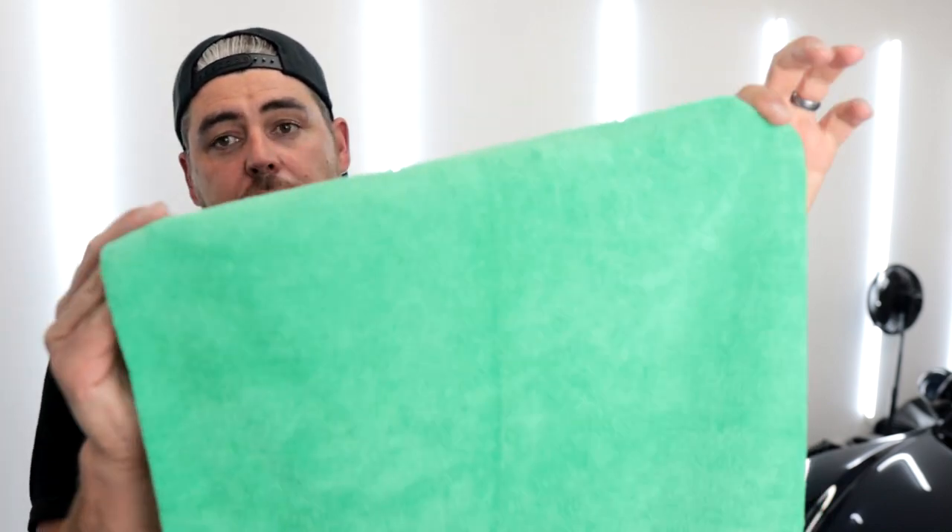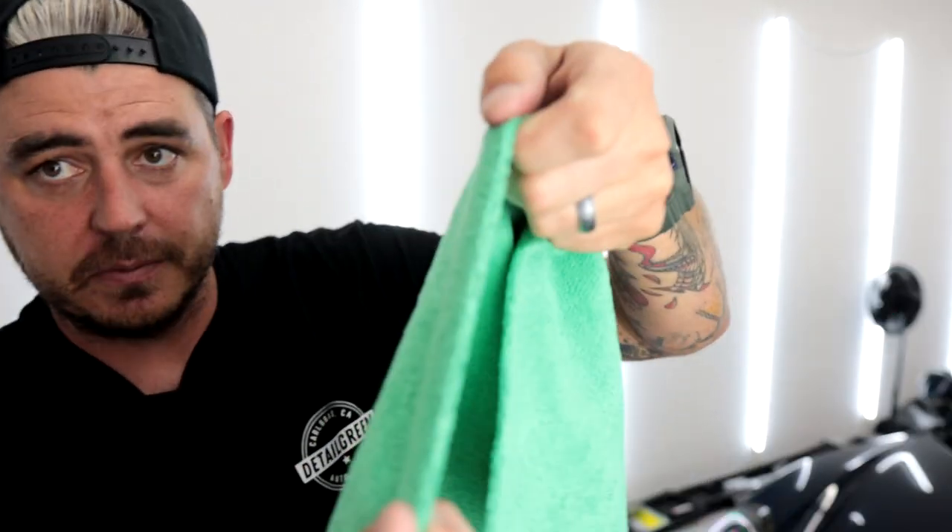For microfiber towels, I'm using the ones I talk about all the time — I sell them on my site, but there's a very similar one on Amazon. It's a 300 GSM 80-20 blend and it's edgeless, meaning laser-cut with no tags, which reduces any chance of marring the paint. If you're using this product as a waterless wash, you do want a thicker, longer-pile towel so the microfiber fingers can grab everything and reduce risk to the paint. I'll be using different towels for each section to avoid cross-contamination.